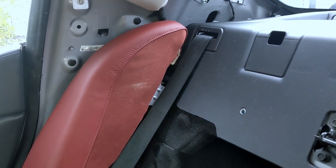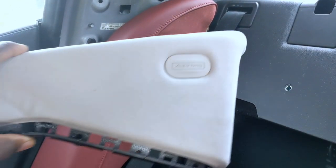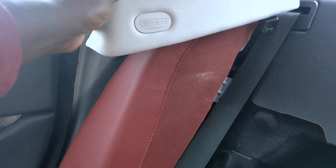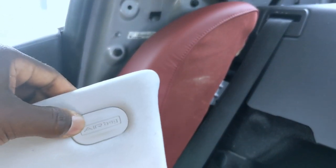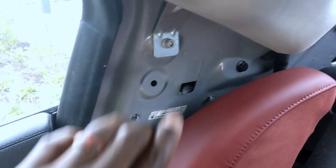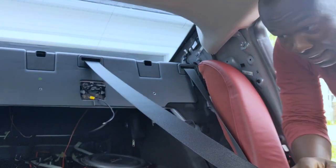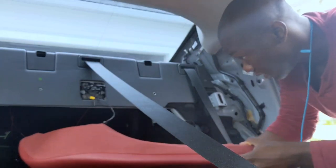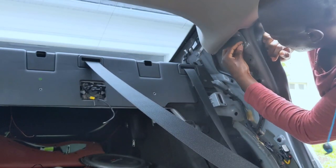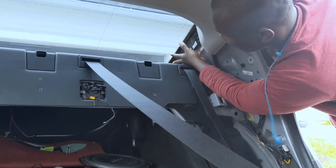After you do that, the next step is to remove this panel here that says 'airbag.' It's placed in the corner — this one is for the right side. To take it out you need to remove this little clip that says airbag, because there's a screw inside which you'll have to unscrew before the piece can come out. It's a T-bat screw — just leave it and push it down. Then do the same thing on the other side, pull and pop it out. Remove the screw, put it back so you don't lose it, then remove the clip on that side and you're done.